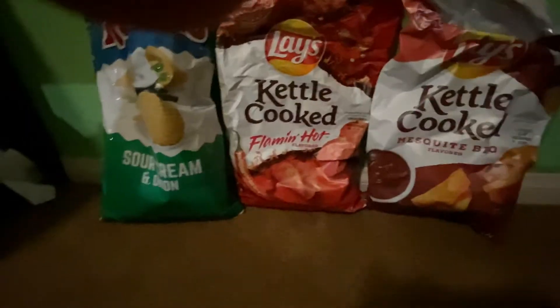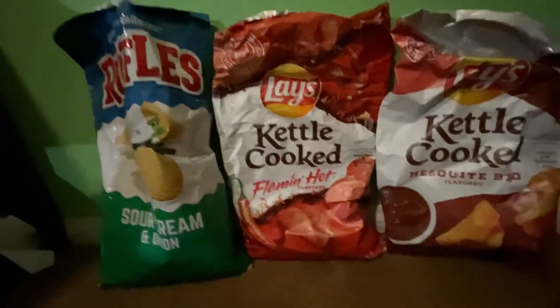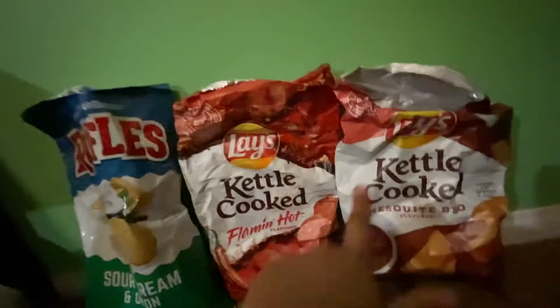Yo, what's up guys, welcome back to the channel. So today we're actually gonna do this chip challenge. It's not really a challenge, but I just wanna do this video. Also, none of these are sponsored, okay?